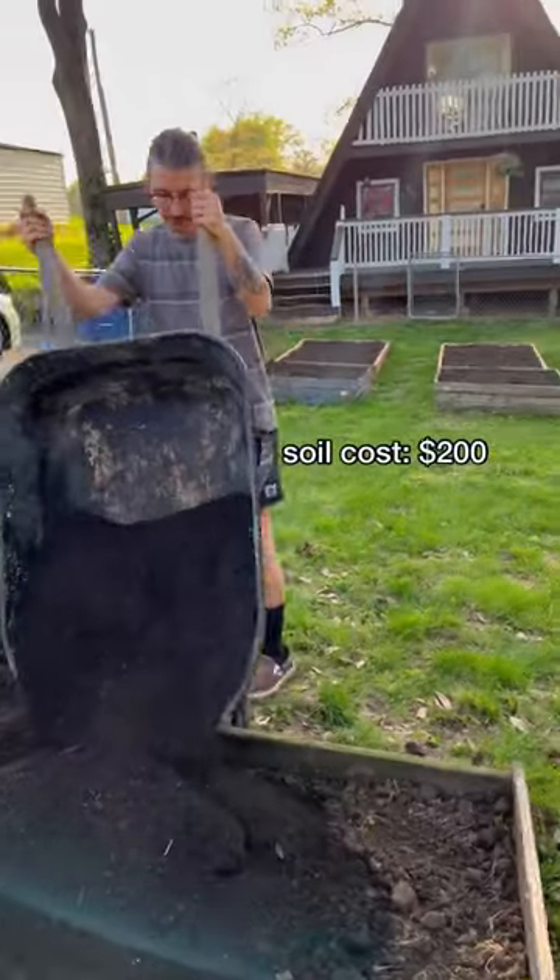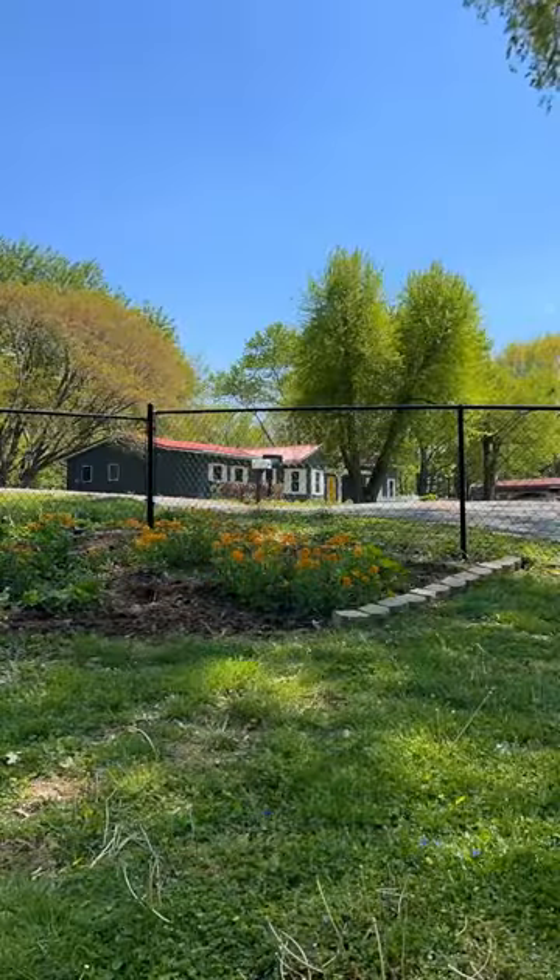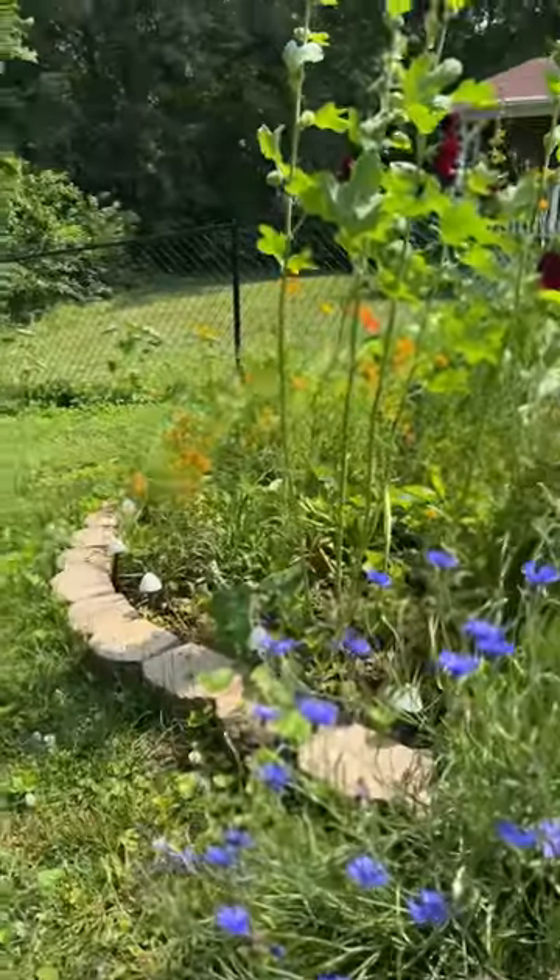Then we had soil delivered from a local landscaping store, which typically costs less than buying it by the bag. Also be on the lookout for free garden stones — I got these from someone who was moving and didn't want to take them with them.